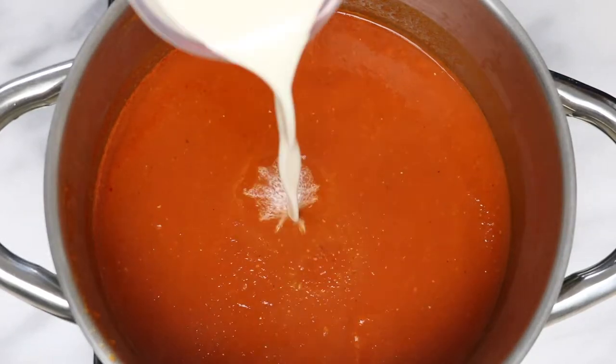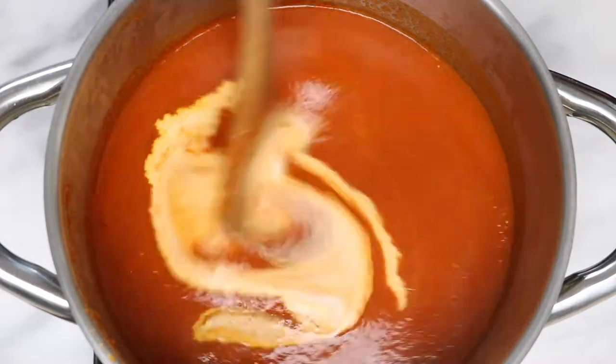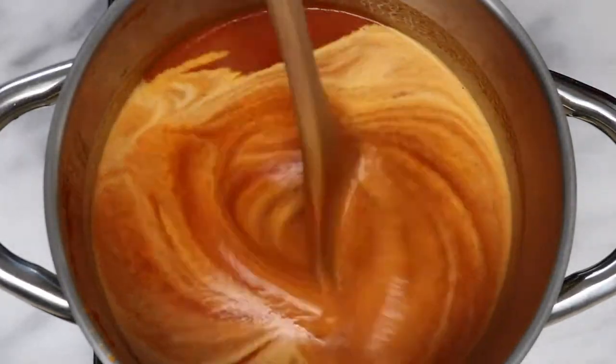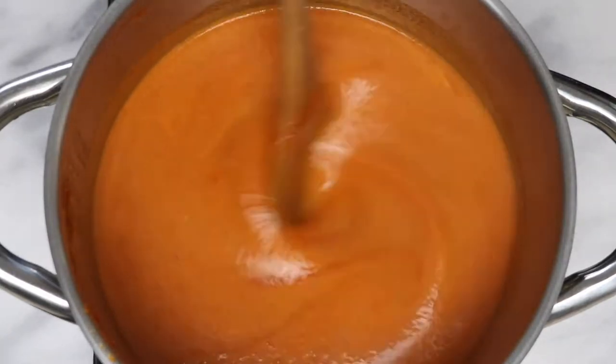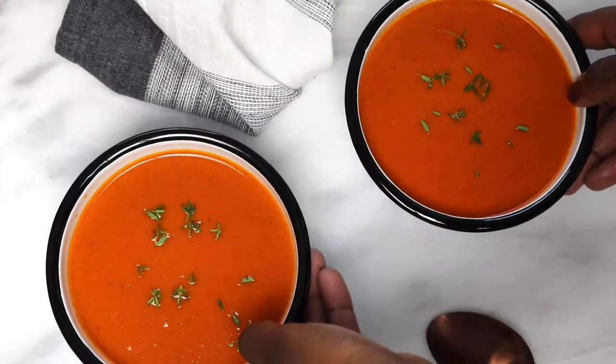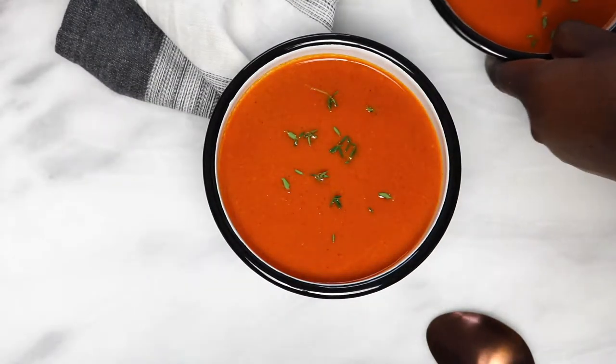Put it back on the stove, cook for about five minutes, add the cream, and there you have it — your homemade, delicious, creamy, and simple tomato soup. Thanks for watching!